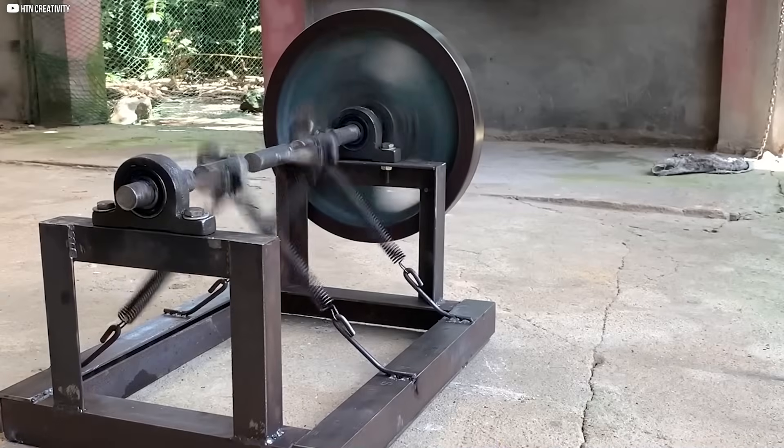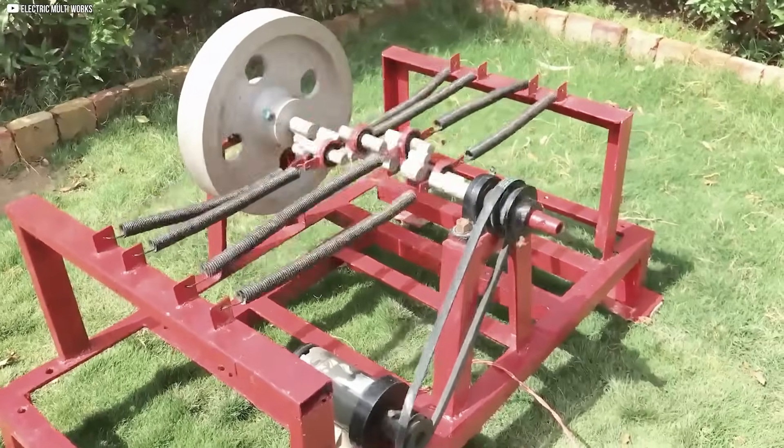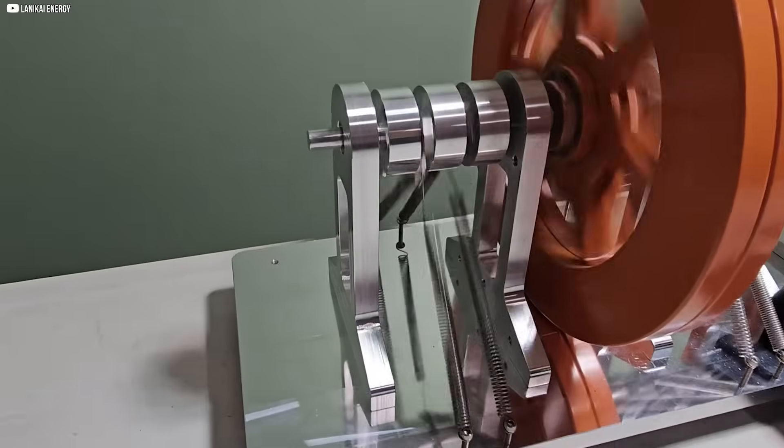However, if two springs are squeezed simultaneously, it disrupts the balance, stopping the rotation entirely. This challenge presents an interesting problem for braking and energy control, which we plan to explore in future tests.